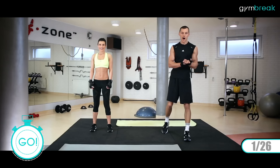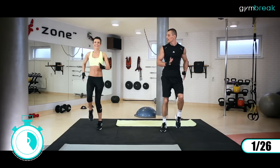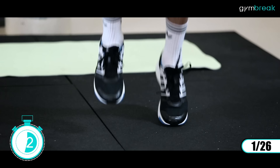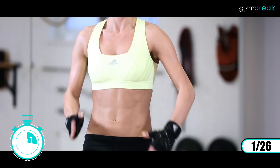Pierwsze ćwiczenie to będzie bieg w miejscu. Odpalamy grębosie, zaczynamy. W równym tempie, ręce spięte w łokciach, wyprostowana sylwetka i dynamicznie pracujemy. Jeszcze, jeszcze, jeszcze – już pracuje to kardio. Dziewięć sekund zostaje.